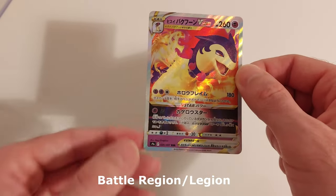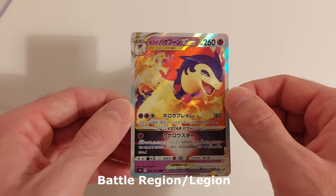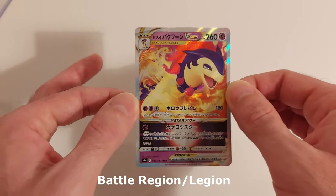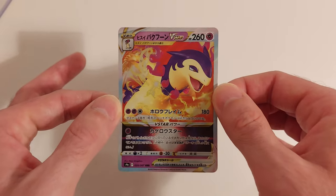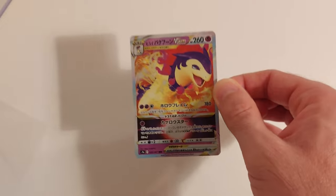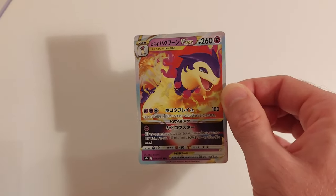This is the S9A set — I don't know whether it's Battle Region or Time Gazes, but I'll put it in there so you can see which set it comes from. This is a card I do need for myself — I obviously need the English version too, but I could not resist getting a Japanese card in real life. Absolutely stunning. I'm going to have to get more Japanese cards, that's for sure — they look insane!